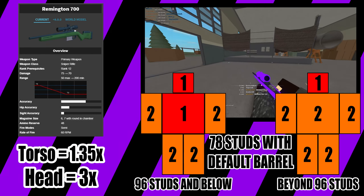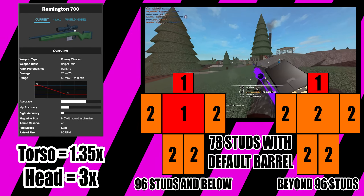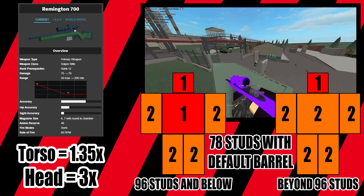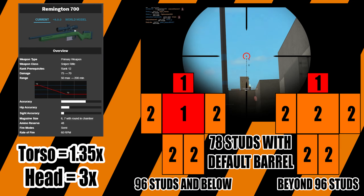The R700 has a torso multiplier of 1.35x and a head multiplier of 3x. Because of these stats, the R700 can kill with a body shot up to 78 studs, and it will kill with a headshot at all ranges.